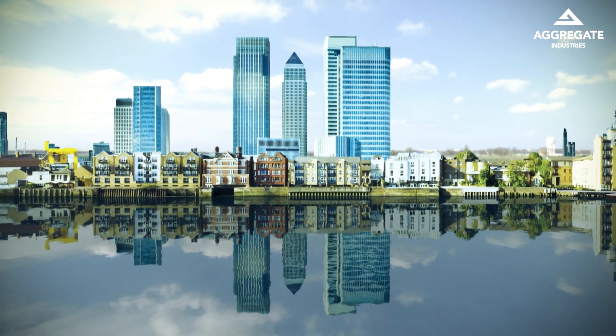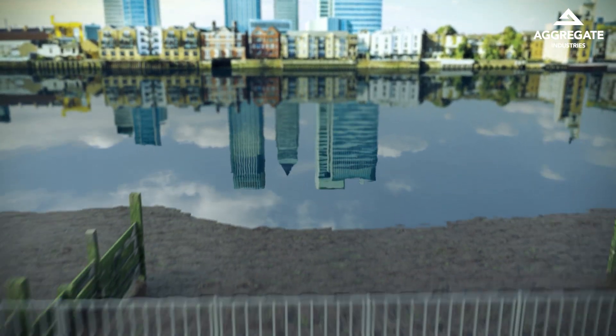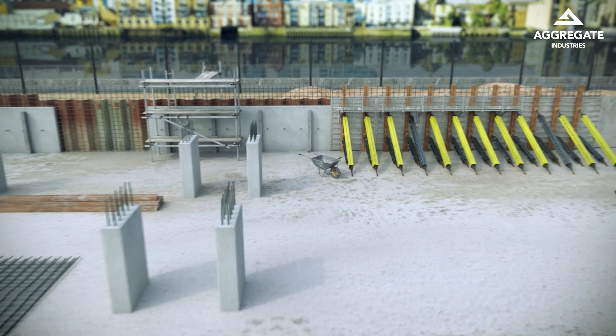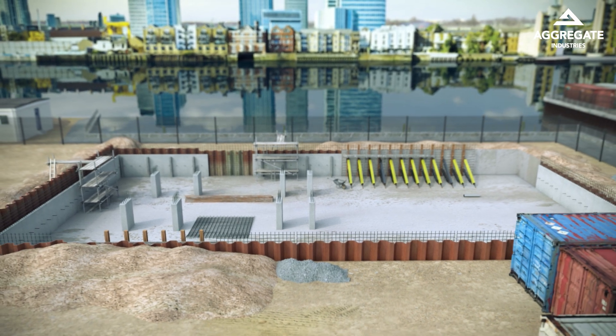London's skyline is instantly recognisable, but when building out or up isn't an option, going underground can be the best solution if you can construct a watertight basement. It's a challenge that needs expert advice and solutions.